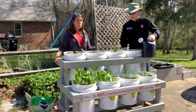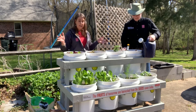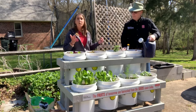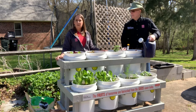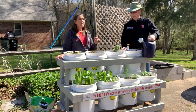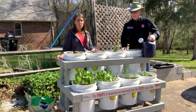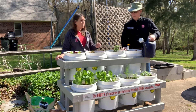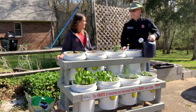Our bucket garden is fully planted. We have a variety of lettuces and herbs. One great thing about this — I love mint, I love to make simple syrup with it and use it in cooking, but I never plant it in my garden because it's so invasive and just wants to take over. But here, this bucket will be self-contained and it won't go anywhere, so I can have as much mint as I want.